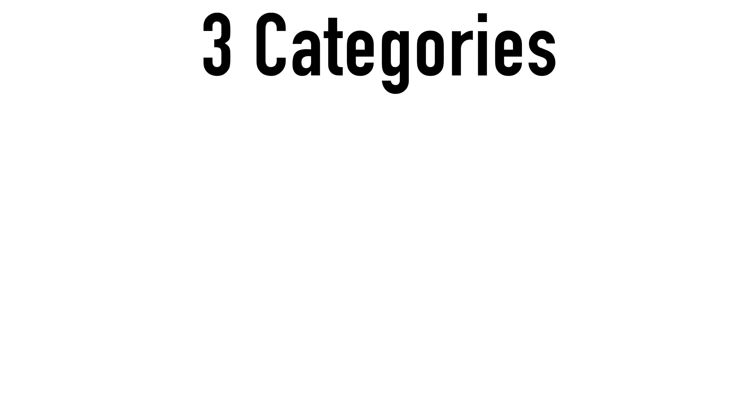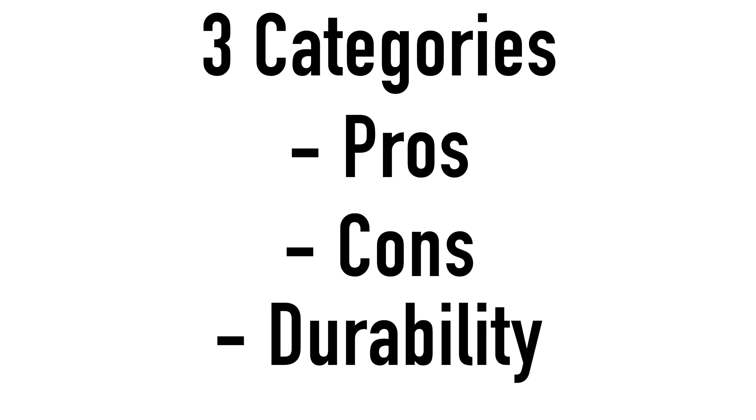I've broken down this video into three categories: pros, cons, and durability.